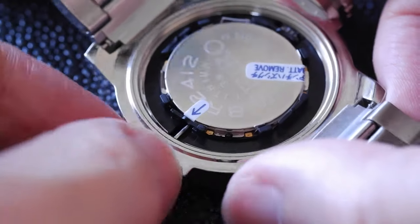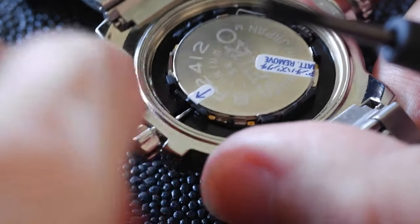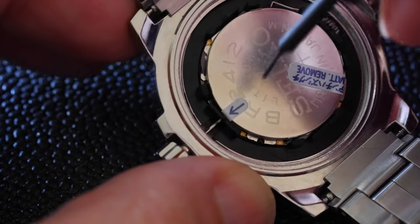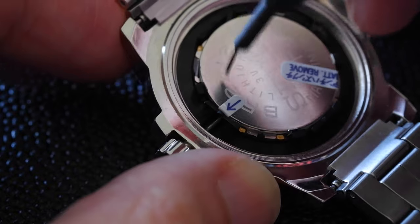But first of all, if you've got a screw-down crown, obviously you need to unscrew that first. So unscrew it but don't pull it out to any clicks. With something sharp, press down on that lever with the dimple.